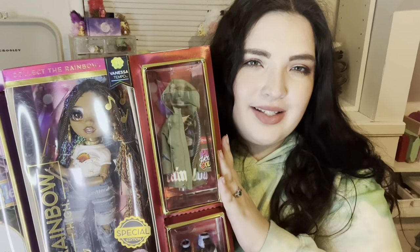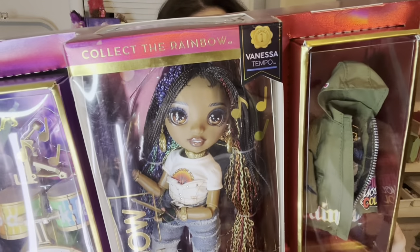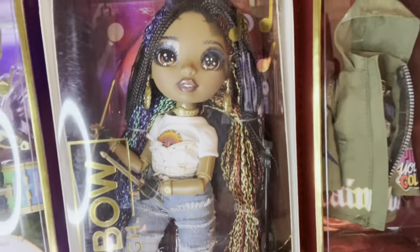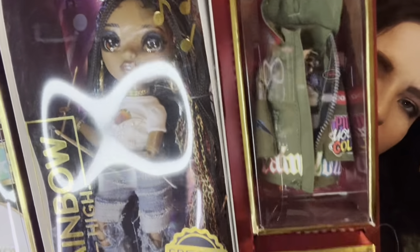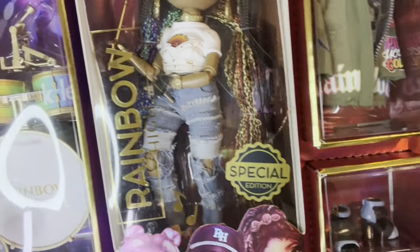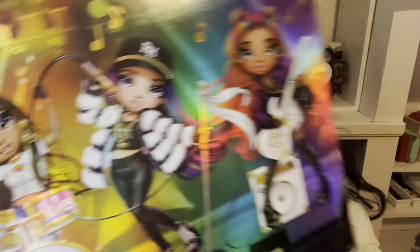Today we're back with another Rainbow High rocker. This is Vanessa Tempo — she is the drummer in the group, so she is super cool. Here is her box artwork. Her face is super pretty. She's got her second outfit and shoes, and then of course the drums over here. She is obviously music focused, and back here we have super fun artwork of the three band members playing, and then that side is just blank.